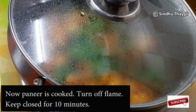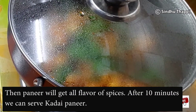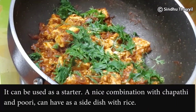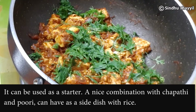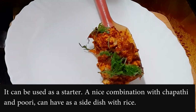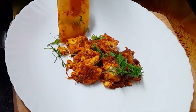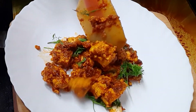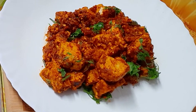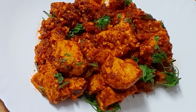We will take 10 minutes to cook all the flour in the pan. We are ready for spicy flour. Add a side dish. I hope you enjoyed this video. Thank you!